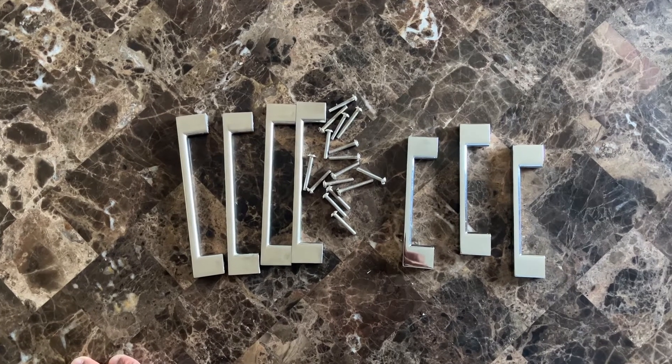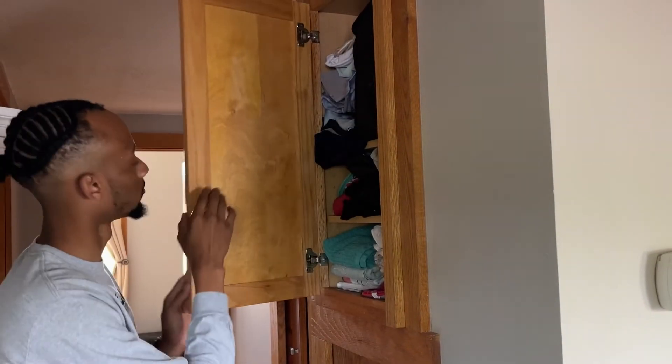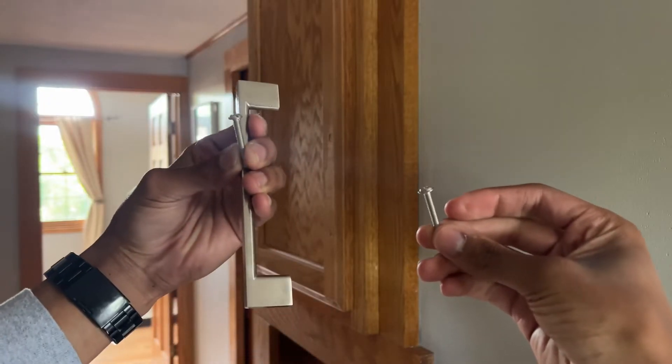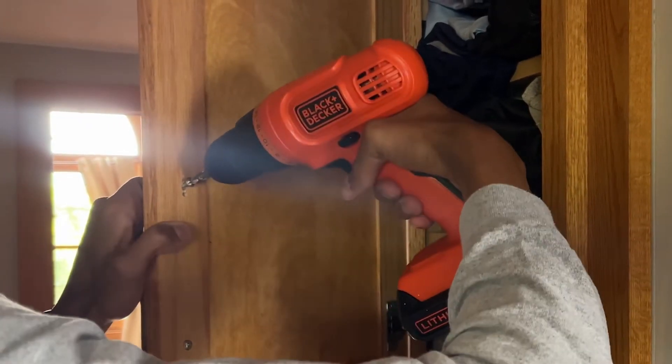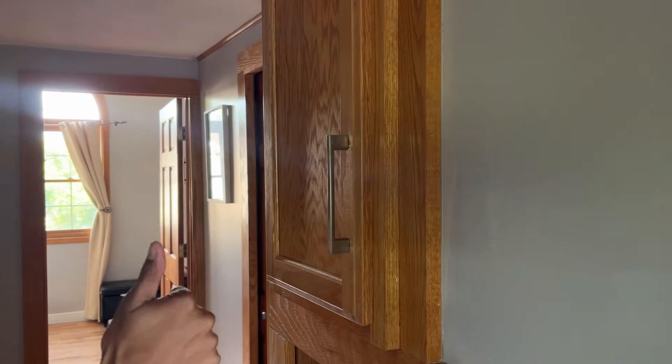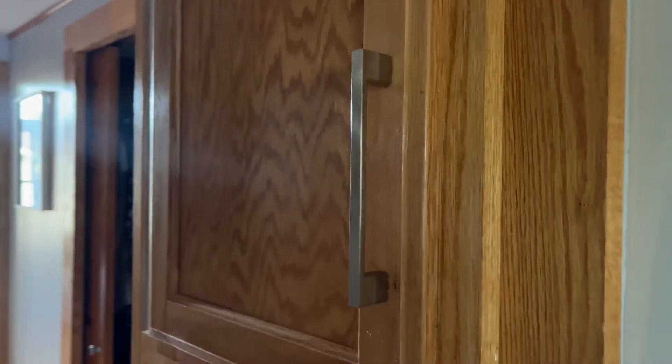I wanted that clean and timeless look in my house, so I got these sleek handle pulls. They're easy to install and the installation hardware is included. They're super high quality and they're suitable for different types of cabinets. These handle pulls improve the overall look and feel of each of my cabinets.